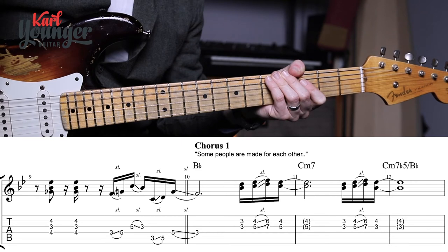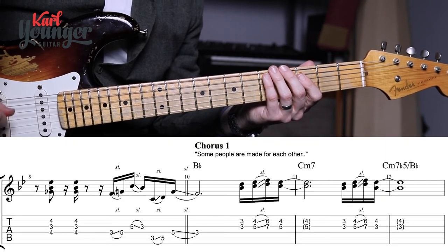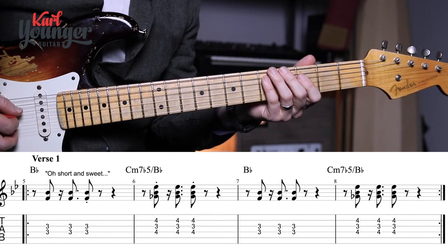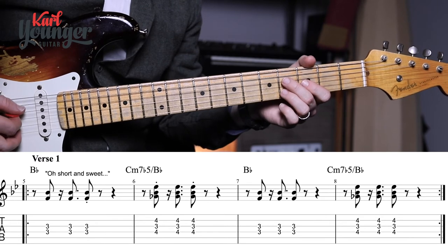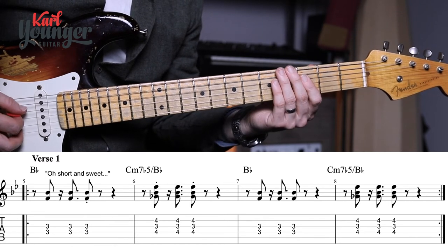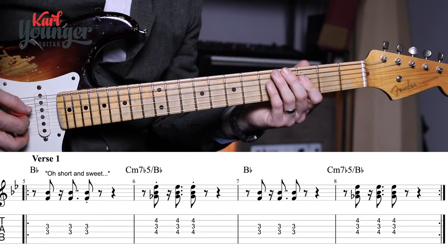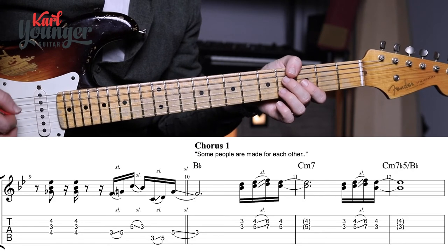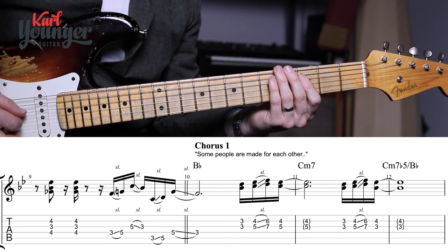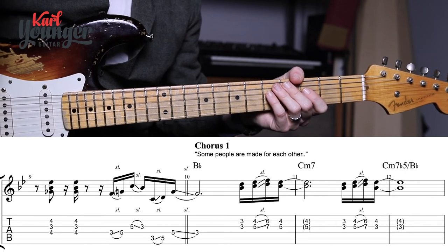Let's play the whole verse — that line round twice and then the transition bar as well. I'm going to stop right on the first beat of bar ten, which is technically the start of the chorus. Up to speed, that transition sliding phrase is pretty quick, so you might have to work at it for a while, but if it's really tricky you can of course leave it out. Let's have a look at the chorus.